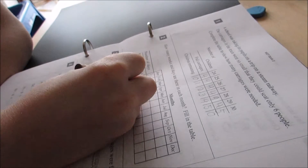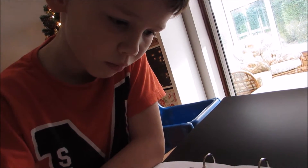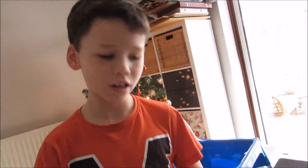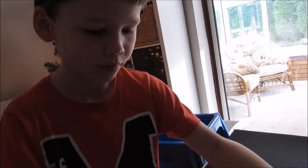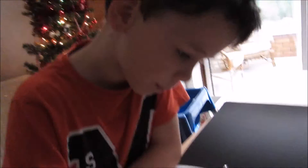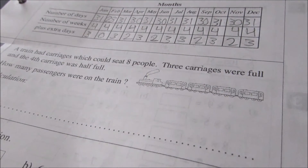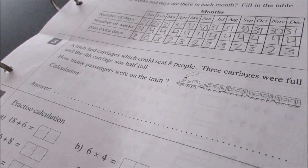How many extra days are there? You're doing division with remainders right now, aren't you? Yes. Oh, February — how many days does February have? Do you remember the poem? 28 or 29, but maybe it's a leap year — no, we'll just do without leap year. A train had carriages which could seat eight people. Three carriages were full and the fourth carriage was half full. How many passengers were on the train?